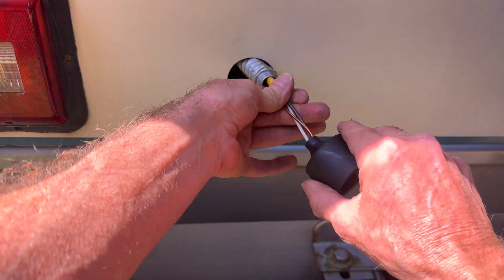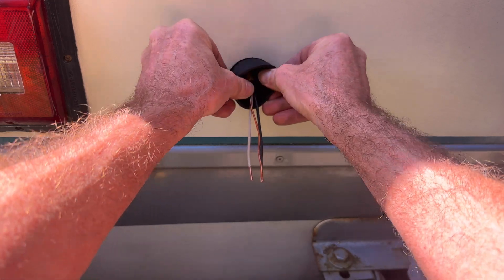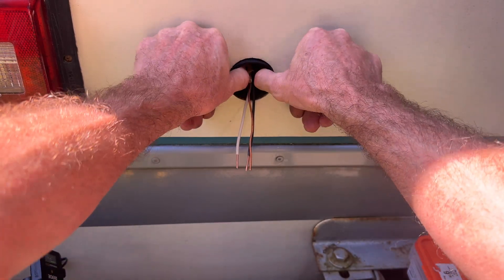I'm going to slide on my boot and I'm still not sure if I can use this. Let's see if it fits in the hole. It fits — we might be able to use it.